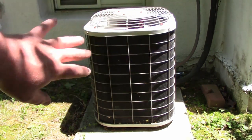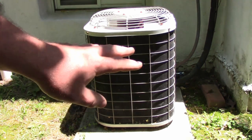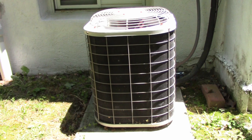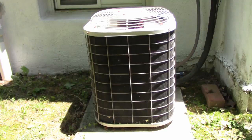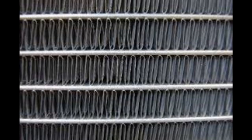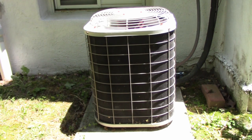We need to make sure that we clean these coils. There are usually about three different types of coils you're going to find: a standard thin coil, which more or less looks like the radiator on your car; a micro fin coil, which looks a little bit different; and a spike fin coil.